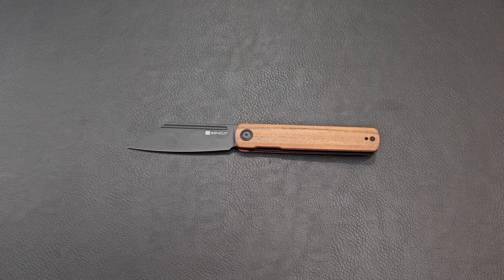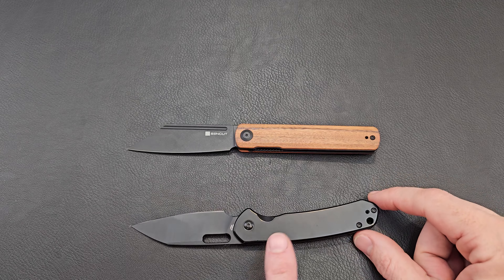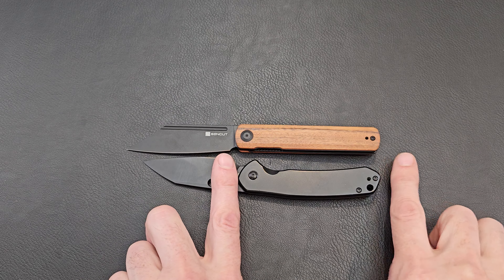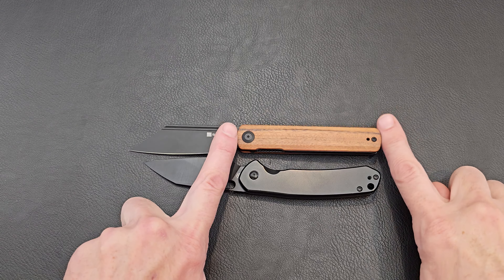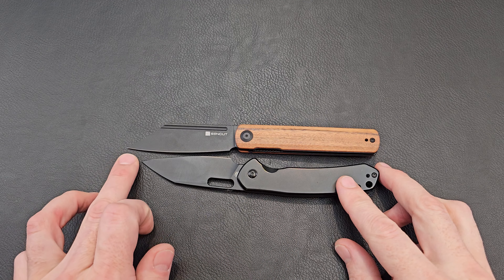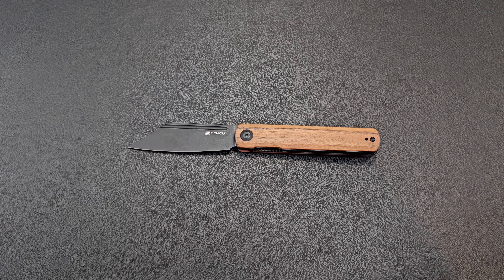Let's do some size comparisons — we have a CJRB Pyrite. The Brunt is a little bit larger than the Pyrite's handle. If you go tip to tip on the handle they're the same, but the Pyrite bends down on both sides, so it looks a little smaller. The cutting surface is a little smaller on the Pyrite, and the overall blade length is also a little smaller. So the Sencut is slightly larger — not quite a full-size knife, but bigger than the Pyrite.